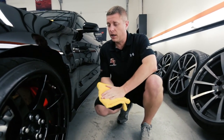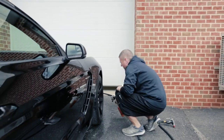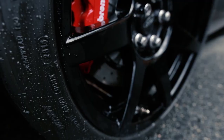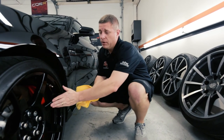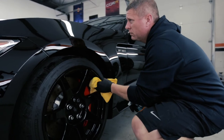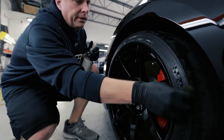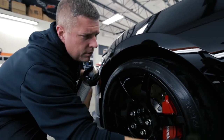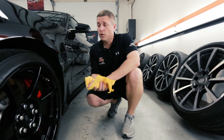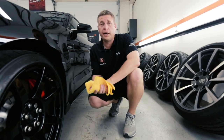For wheels, we used the CarPro Reset shampoo since they were pretty dirty. Either the Reset or Optimum No Rinse method will give an effective finish. After cleaning, use the CarPro Echo 2 finish-up spray to dial them in. Then apply CarPro Pearl to all tires — it protects the sidewall and gives a nice, not excessive shine. That's also included in the maintenance kit and matches the instruction sheet provided.